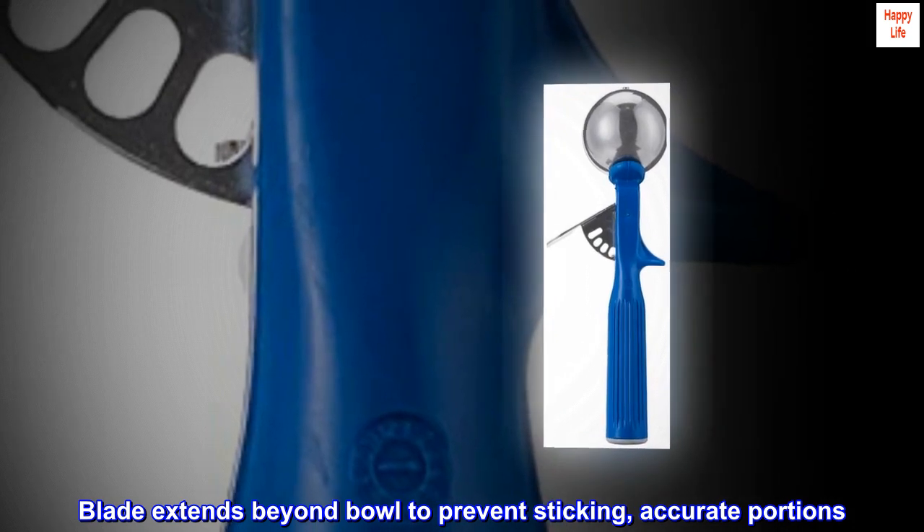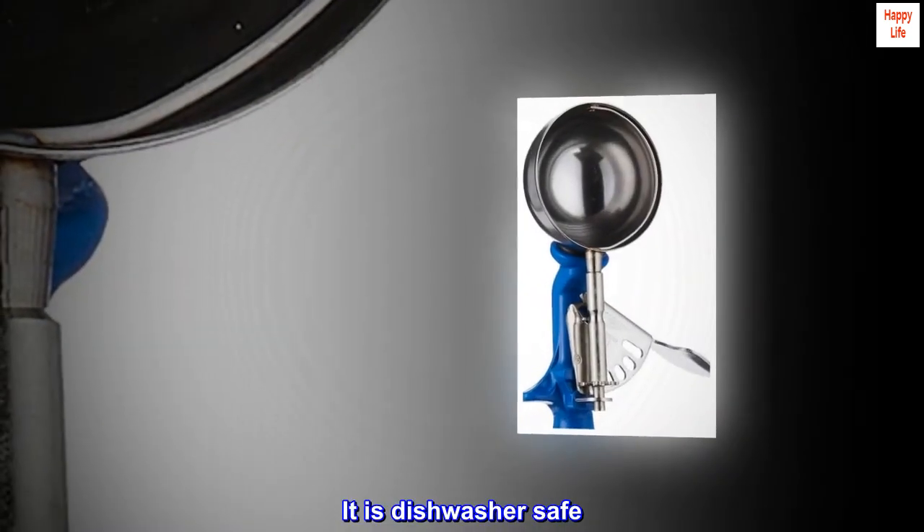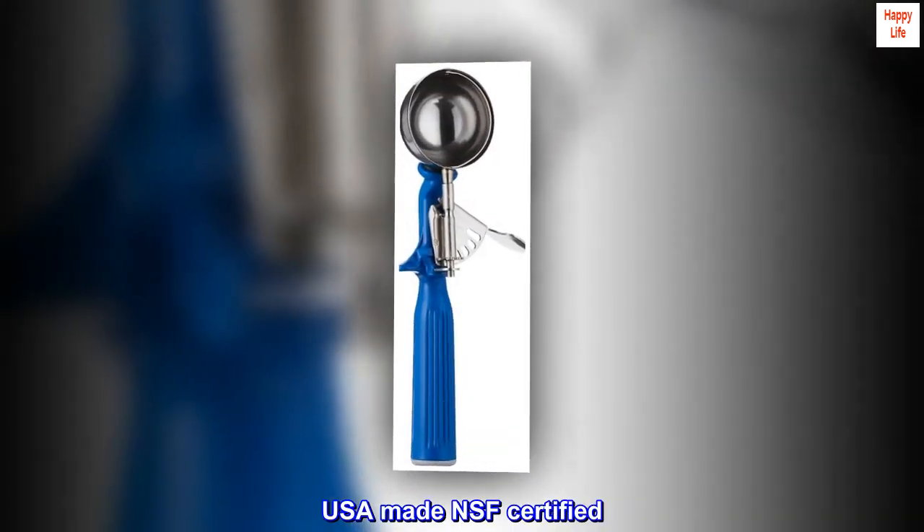The blade extends beyond the bowl to prevent sticking and ensure accurate portions. It is dishwasher safe. USA made and NSF certified.